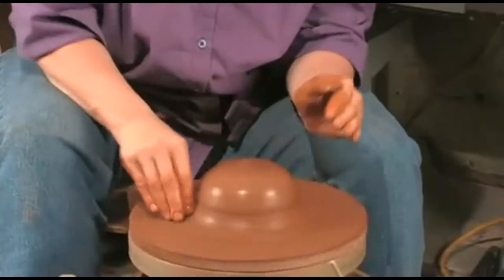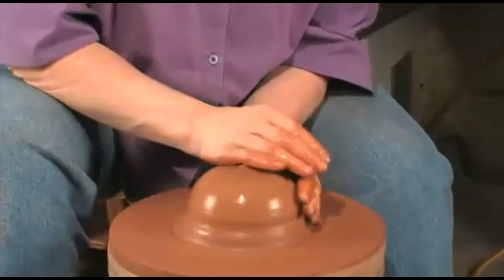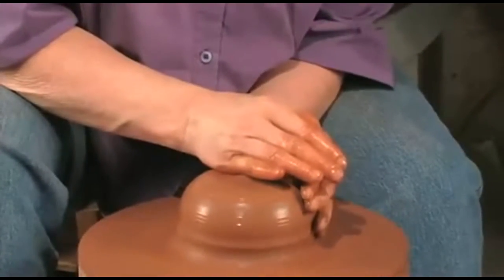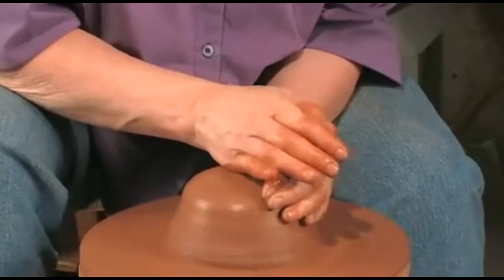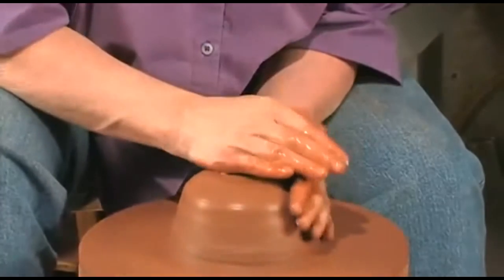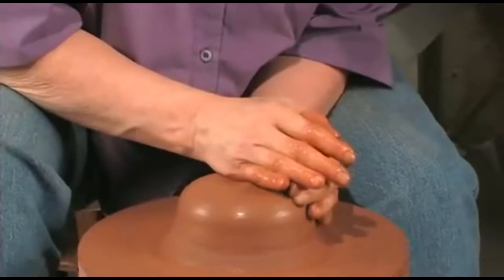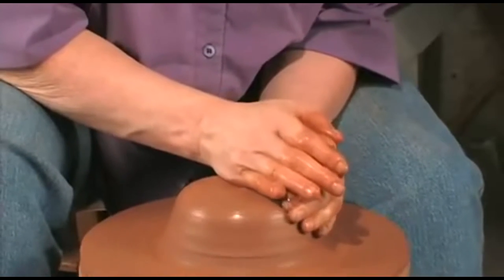It's a slow transfer of pressure. As your left hand pushes the clay up, your right hand is still applying pressure to keep it in control. Then you slowly transfer the pressure down. As your right hand pushes down, your left hand is still applying pressure to keep it in check — just less, to allow it to move. That gets some movement in your clay.